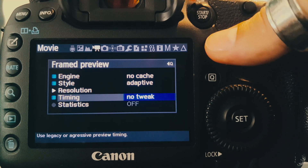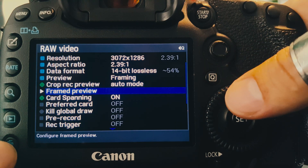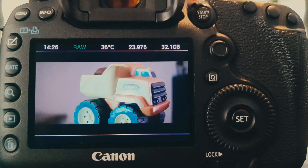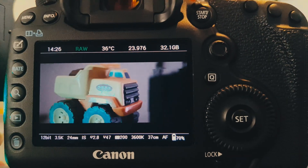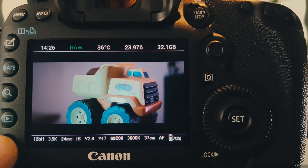So now let's have a quick reminder about how the current legacy preview looks like — as we can see it's quite slow and blocky — and then let's switch to the ultrafast mode.